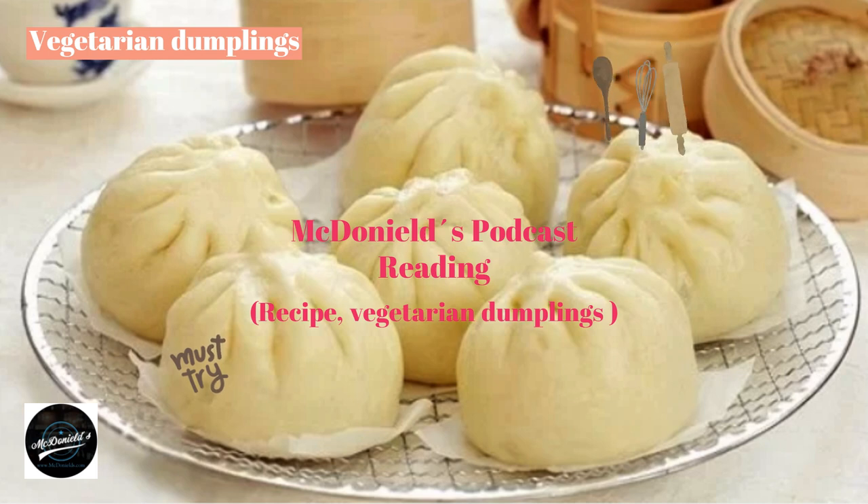Making the dumpling shell: Sift the flour, pour in the yeast water, and stir slowly until the flour is smooth without lumps. Sprinkle flour on a clean surface, put the dough on it, and knead by hand for about 20 to 30 minutes until smooth. Brush cooking oil on a clean bowl, put the dough in the middle, cover with plastic film, and leave for 70 to 90 minutes for the dough to rise. At 45 minutes, take the dough out, knead it once, then put it back to continue rising until doubled in size.